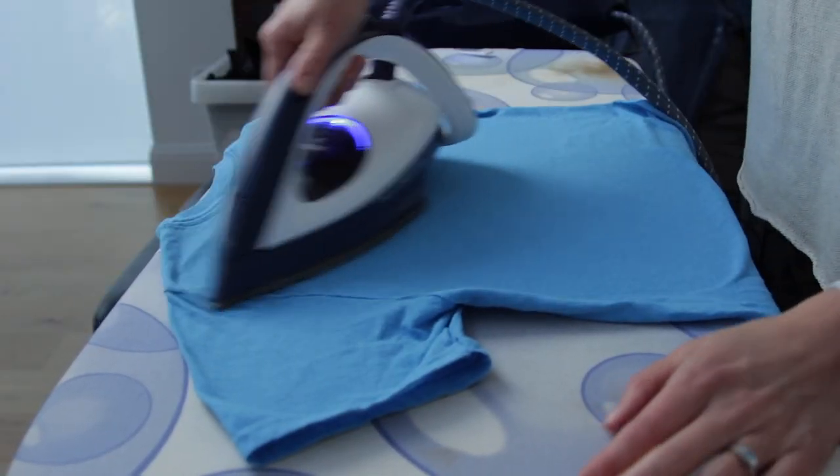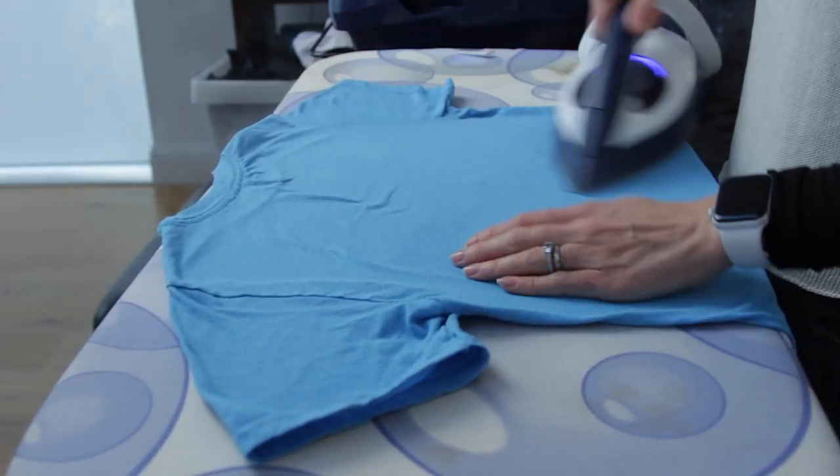To wrap up: the Tefal Pro Express Expert Care model has really helped me cut down on the time I spend ironing, and I even quite enjoy ironing with it because it's just so quick and satisfying. What it has taught me is that when you buy cheap you pay double — because even with the older models we got six years out of the first and eight years out of the second, then went for a cheaper model and only got two years out of it. So it's worth the investment.